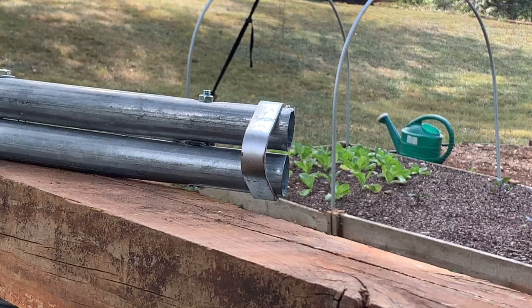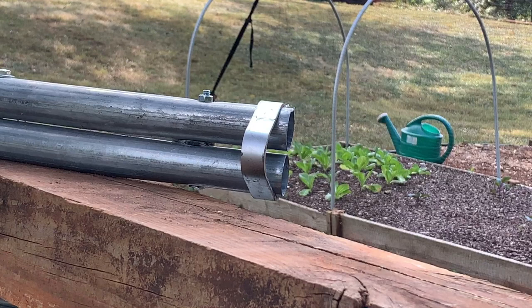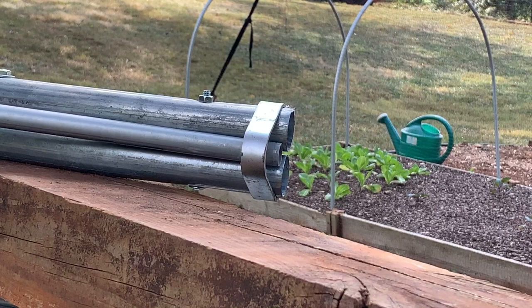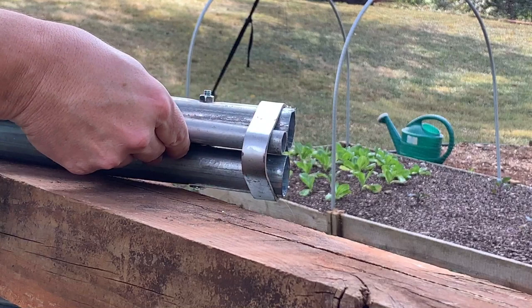Okay, let's bend a hoop. I'm going to show you how to put the conduit in the hoop bender and where it should be placed. Set the conduit right here in the middle, between these two bars. You want the end of the conduit even with the end of the bender, right here. Then you put a little pressure on it so it doesn't go anywhere, and that's how you start your first setup.